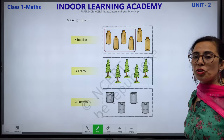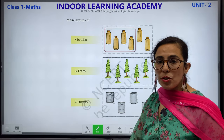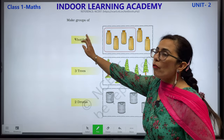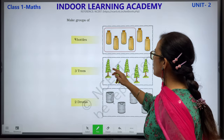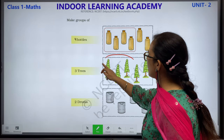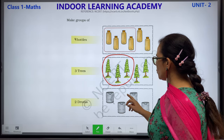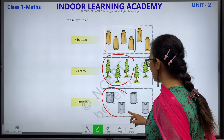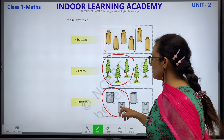Make groups of. What you have to do: make groups. Make a group of 4 bottles: 1, 2, 3, 4. 3 trees: 1, 2, 3. Let us make a group of 3 trees. 2 drums: 1 and 2. 3 trees: 1, 2, 3. 2 drums: 1, 2.